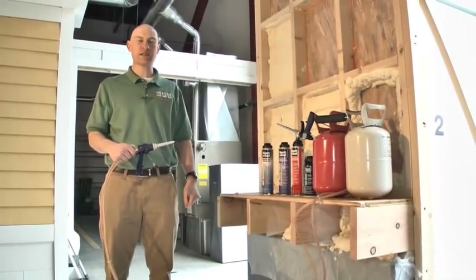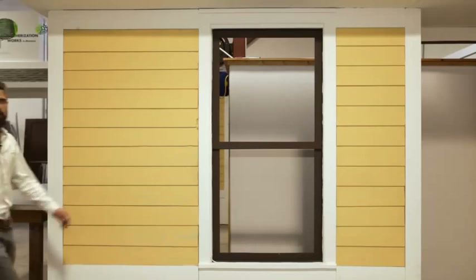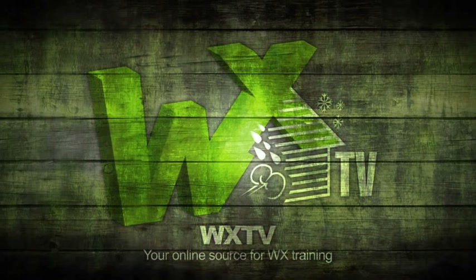Thank you to WXTV for letting us demonstrate the proper use of two-component foam. That's it for another episode of WXTV. Thanks to Jed for stopping by the studios, and we hope this provided some additional options for your air sealing and insulation needs. Just be sure to watch that product tip closely. WXTV — your online source for weatherization information, techniques, and expert advice.